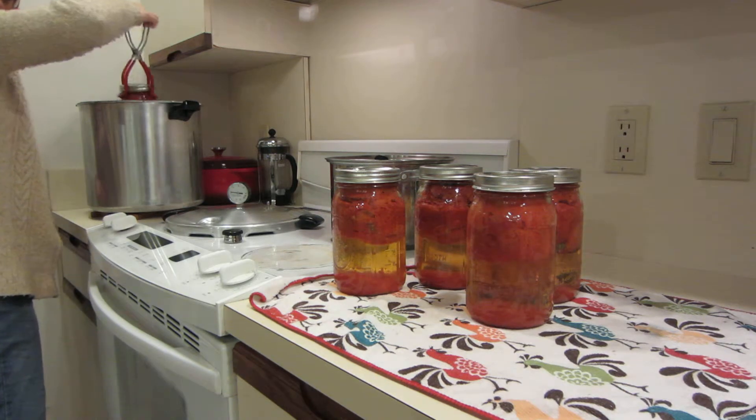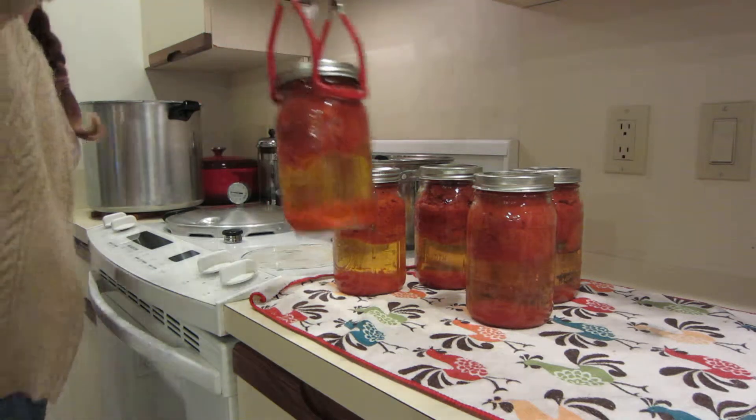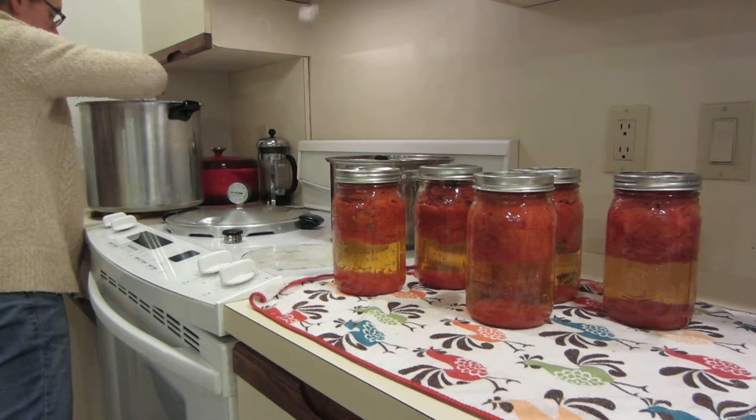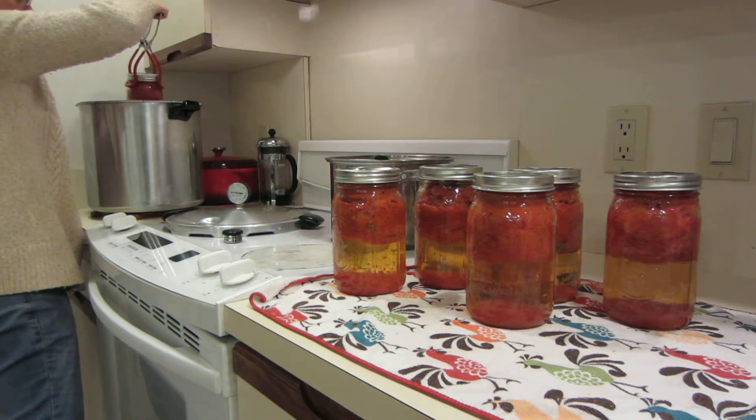Once I've done that, I can actually show you one that I canned a couple of months ago. It looks really good.